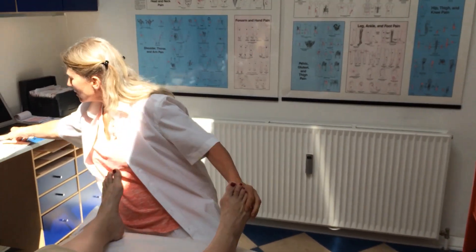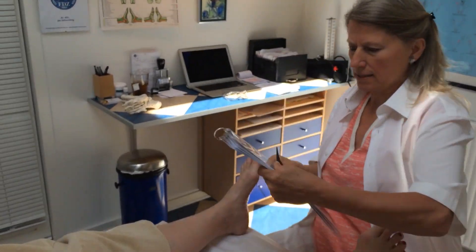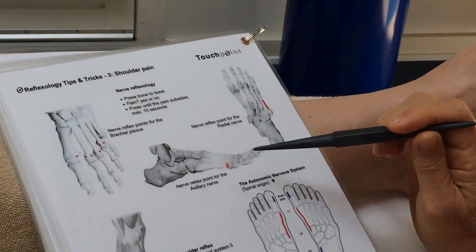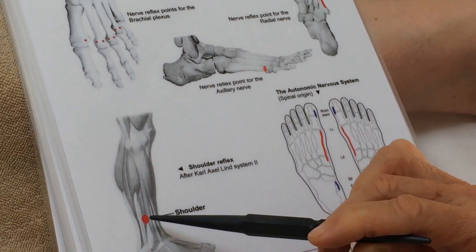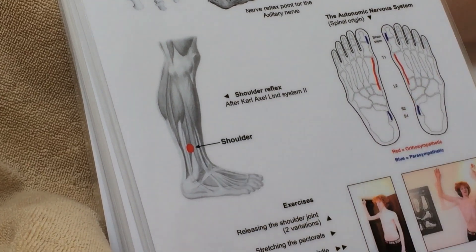First, let's have a look at this chart. I'll show you a nerve reflex point for the shoulder joint and a Swedish point for the shoulder on the lower leg.